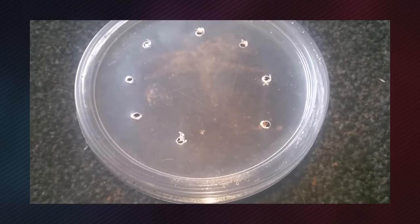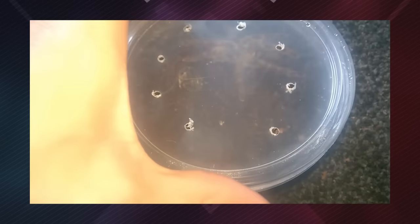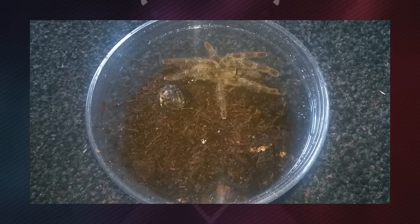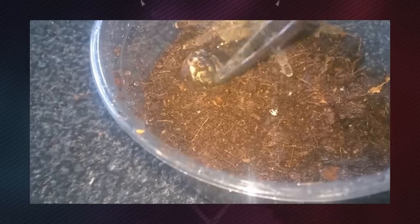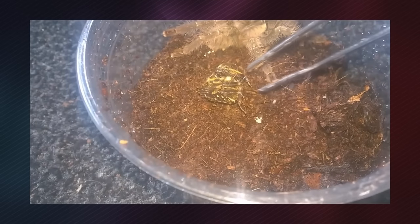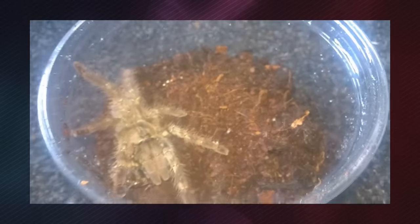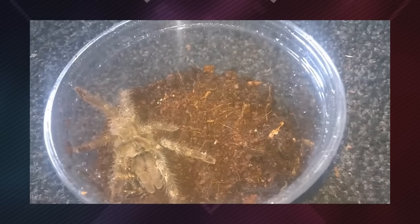Good morning everyone, I'm going to be checking up on my pokey. It hasn't eaten the food, but the food has died anyway — it didn't pose any kind of threat to the spider. The actual spider itself is back to basically perfect health.